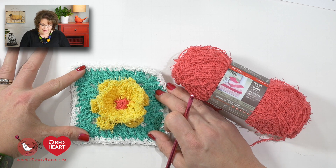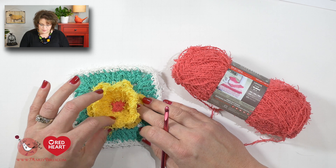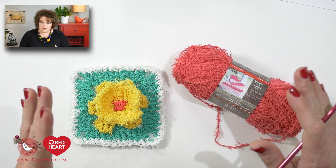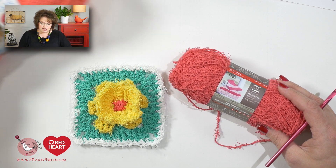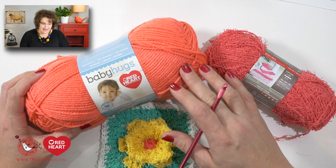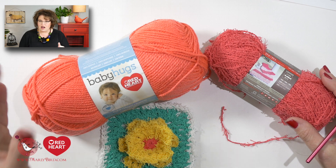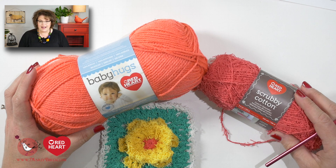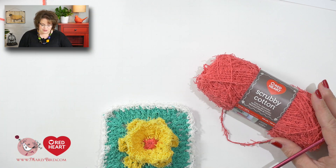This particular daffodil cotton scrubby, just as the name suggests, is made using the Scrubby Cotton yarn, and it is just really simple to work with. I'm going to show you how you would work with Scrubby Cotton, but then I'm actually going to bring in some Baby Hugs Red Heart Light to make the sample piece because I think it will be easier for you to see on film. But because I know you will be using the Scrubby Cotton for your actual dishcloth, let me show you a couple of tips regarding it.